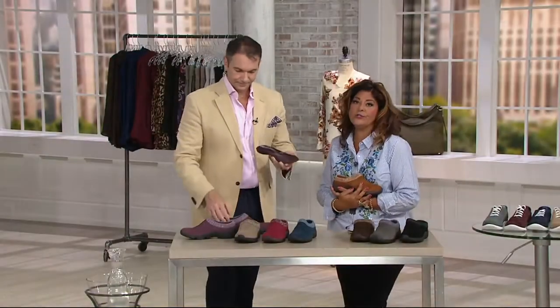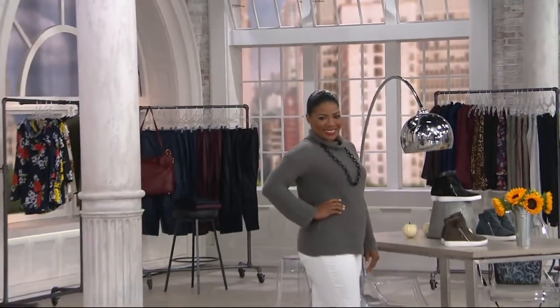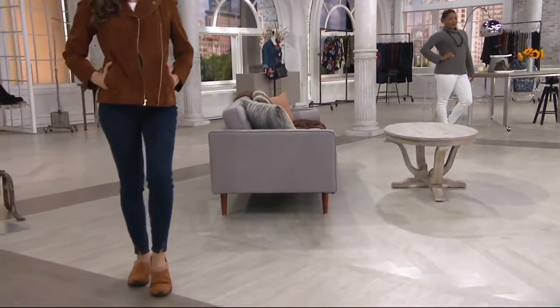This looks so good — just looking at it makes my foot feel better. And you think about the shape of the foot, they're not built flat. This orthotic insert is really going to help support your foot, every part of the foot there. It's going to be beautifully cradled, beautifully supported.